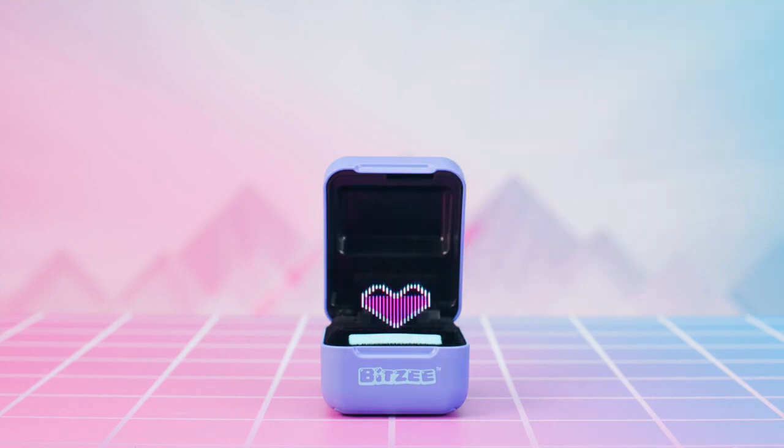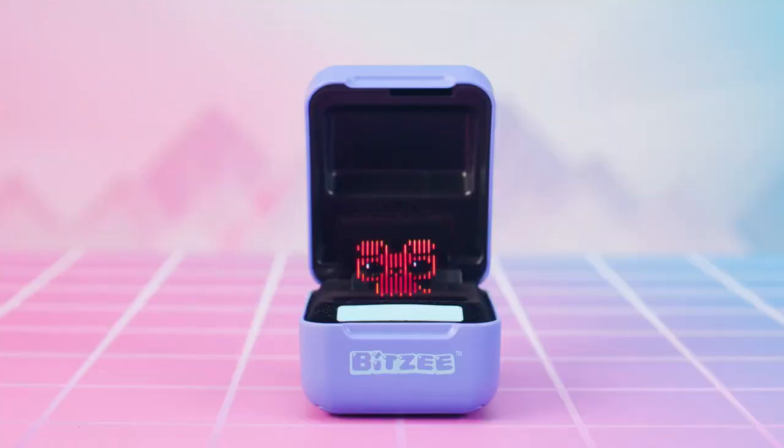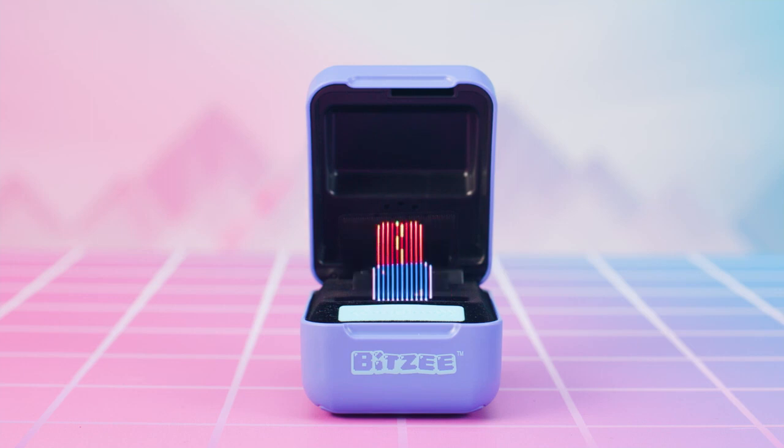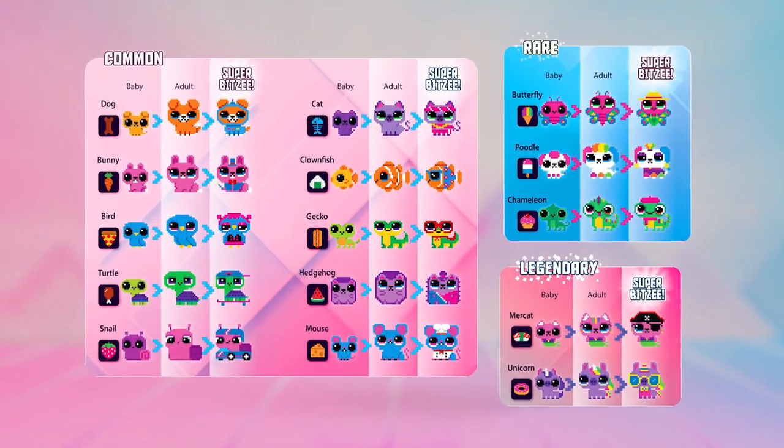Now you're ready to play with your Bitsy! The more you play with your Bitsy pet, the more you fill up their love meter. When you fill the love meter of a Bitsy, it will evolve from baby to adult. Fill it again and it will evolve from adult to super Bitsy. Each super Bitsy has a game and gives you a new treat. Use the new treats to attract more Bitsy and collect all 15 characters!